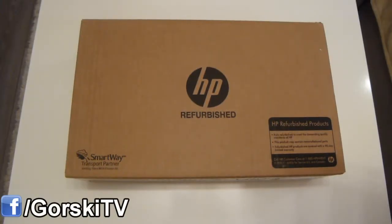Hello and welcome to my channel GorskyTV. In this video, I'm going to be unboxing a refurbished laptop I purchased.